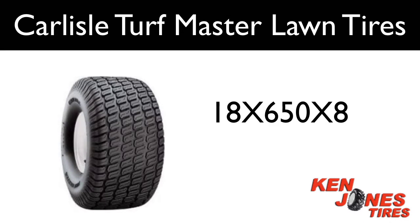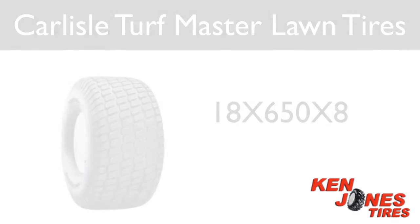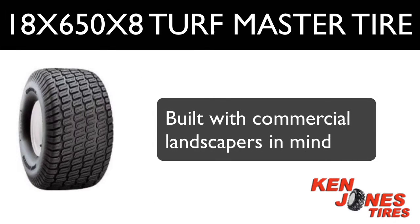The 18 x 650 x 8 Carlisle Turfmaster lawn mower tire was designed to compete in the commercial turf arena with the needs of commercial landscapers in mind. Perhaps the best known Carlisle lawnmower tire, it is a favorite among top landscape designers and lawn care professionals.